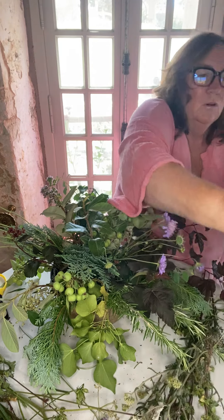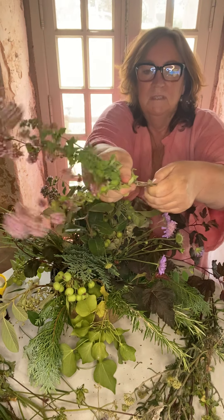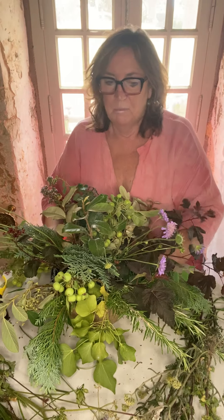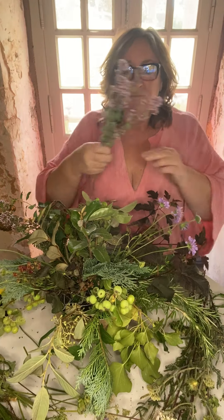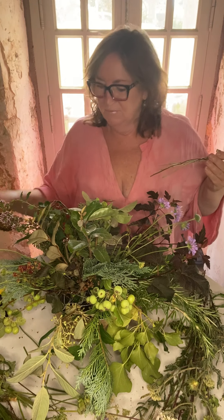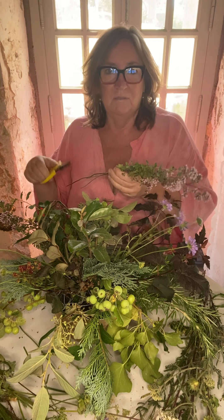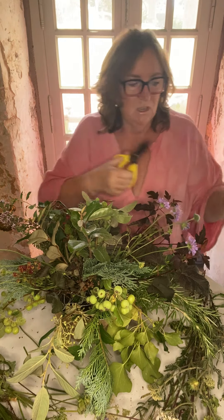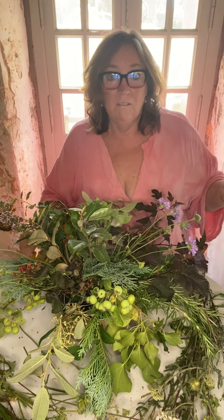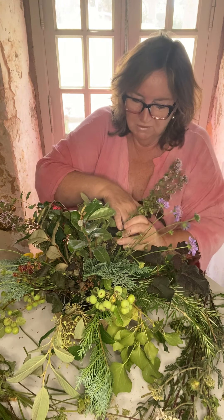Don't get too hung up on odd numbers - odd numbers of flower stems. Odd numbers are good because we don't want everything too even. Usually use them in threes, fives, sevens, and so on. But if you haven't got three or five, then use two and four - don't worry about it.